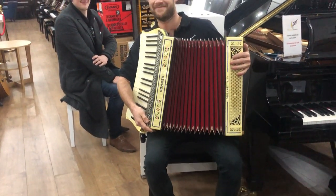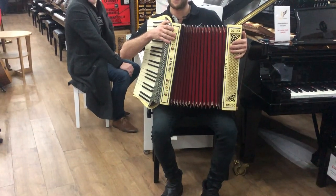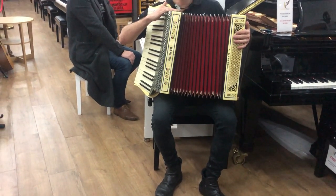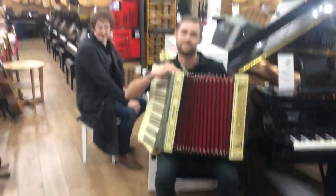Obviously he's not got a clue what each button is, but you're more than welcome if you're an accordion player and you want to come down and see this piece. It's quite a rare one. We're not accordion specialists — we're piano and guitar specialists, and we have 500 guitars and up to 250 pianos in stock, so it's worth coming down and having a look.